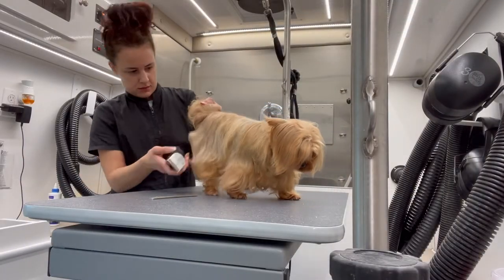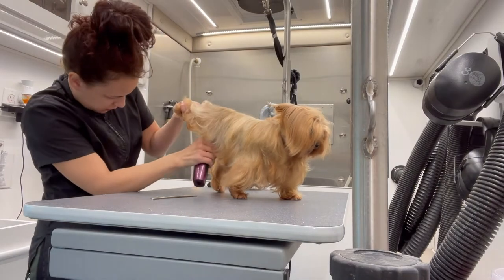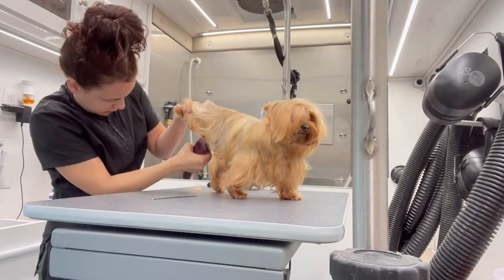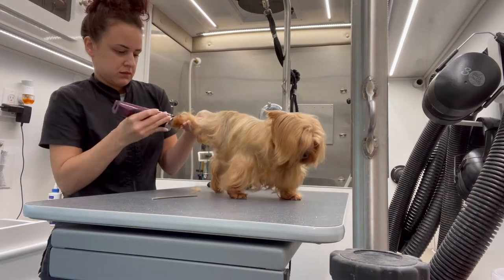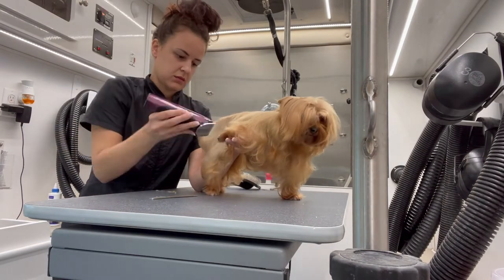I'm gonna do Nina first. I'm going to go ahead with a 15 blade and do her sanitary area first, and then I'm going to switch to a 40 blade and do her paw pads.